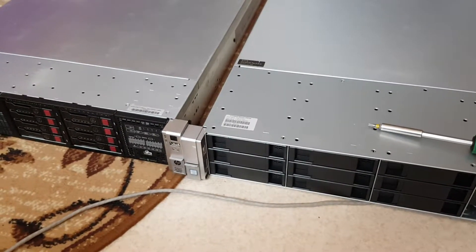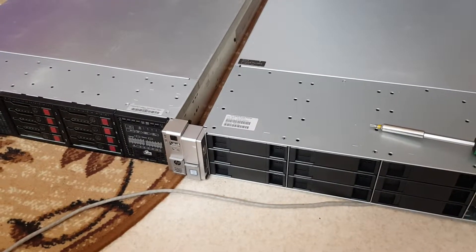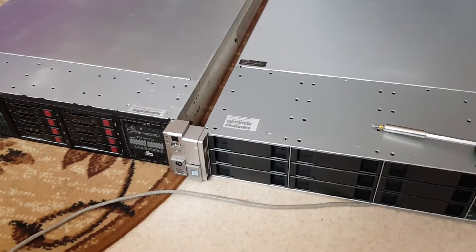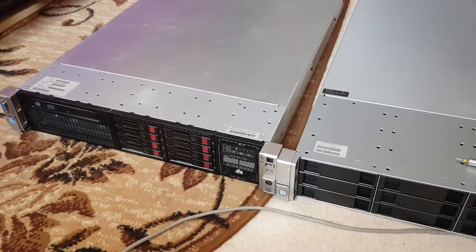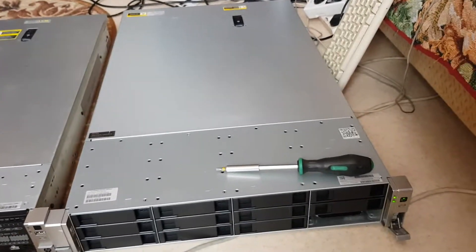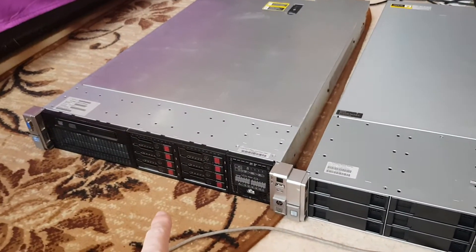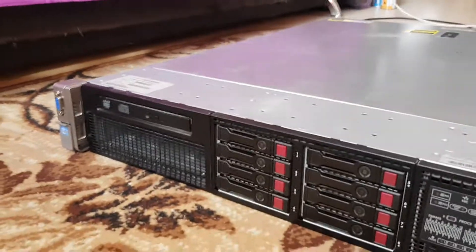Hello, this is Andrew and welcome back to my channel. In this video there will be a small review of the difference between HP servers Generation 8, which is on the left side, and Generation 9. This is, by the way, the performance model, so let's see.